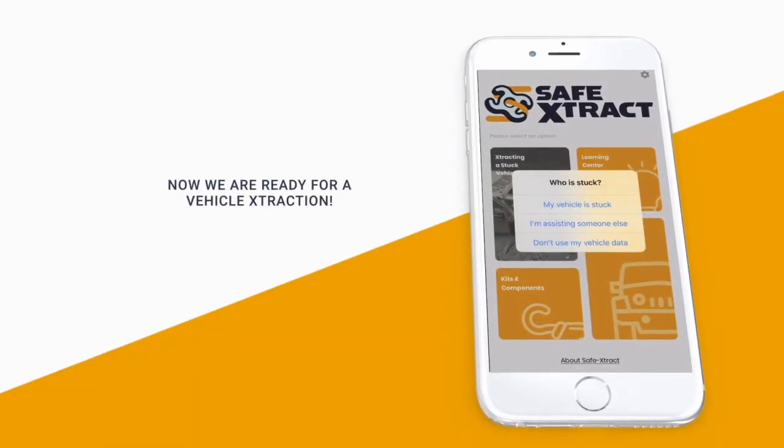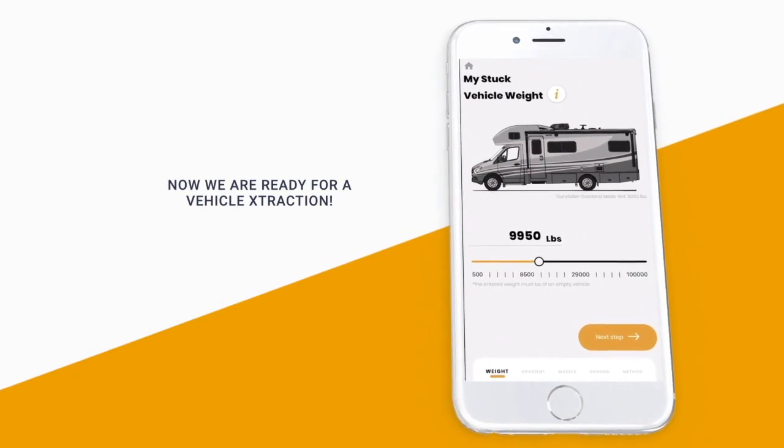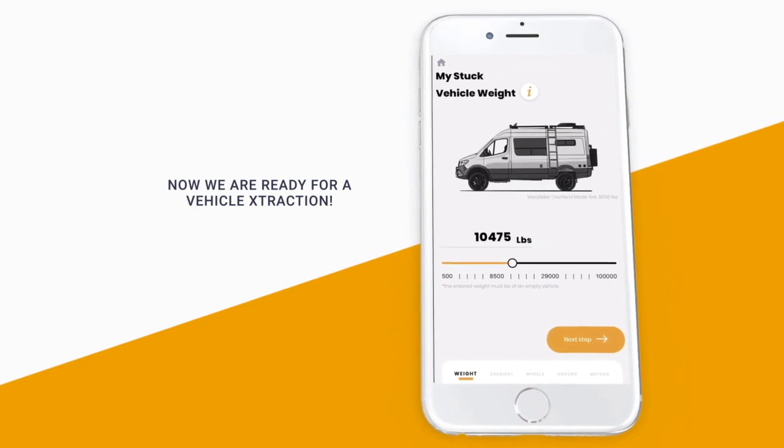Click here if you or someone else is stuck. This is where the previous info you entered will become handy. Don't worry if you skipped that — you can manually enter vehicle data in this step too.